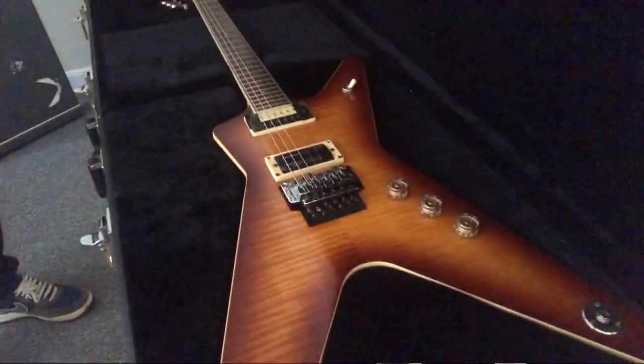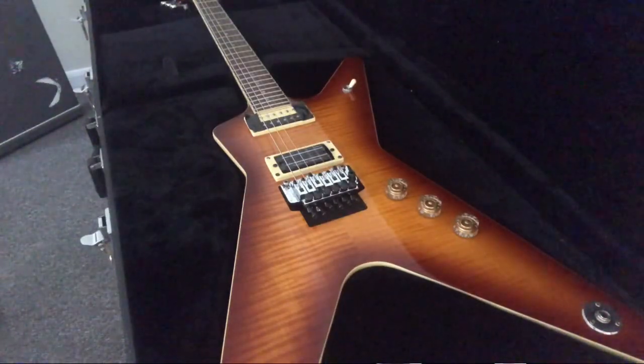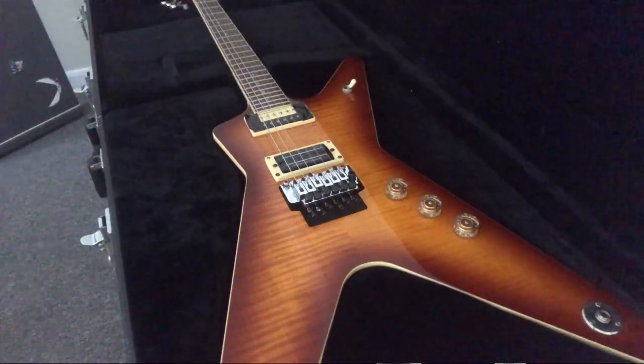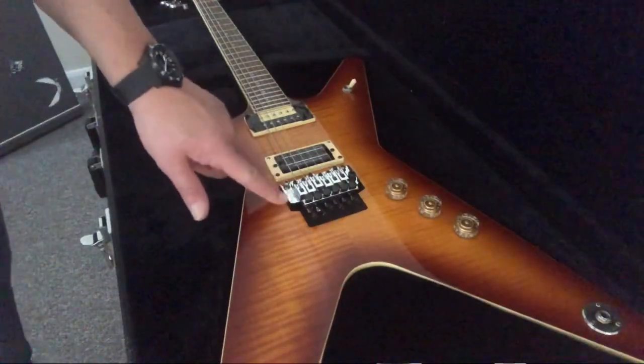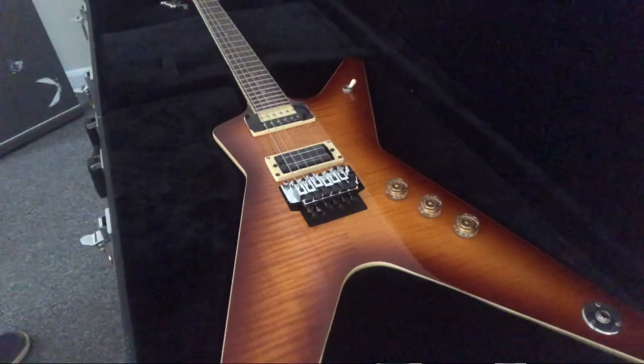The fifth guitar I bought is the Dean T Burst. I've nicknamed this one Lemmy, as I picked it up on the four-year anniversary that Lemmy died. This is set up in C, G, C, F, A, D with a Seymour Duncan set and Dimebucker. I've upgraded the Floyd Rose to a Floyd Rose Special. This is a great, great guitar to play — I really love this one.